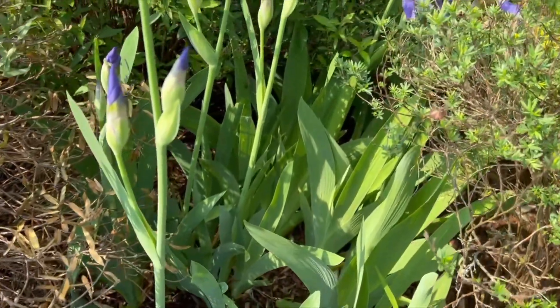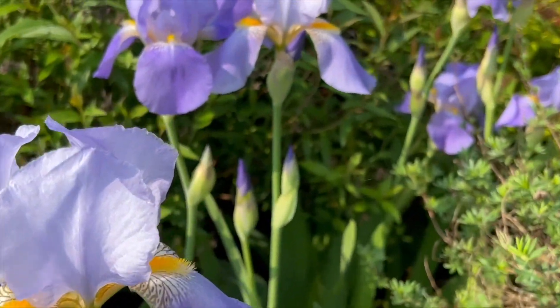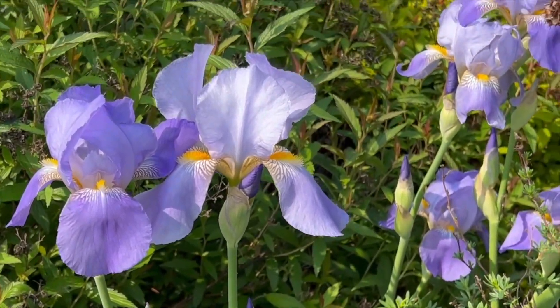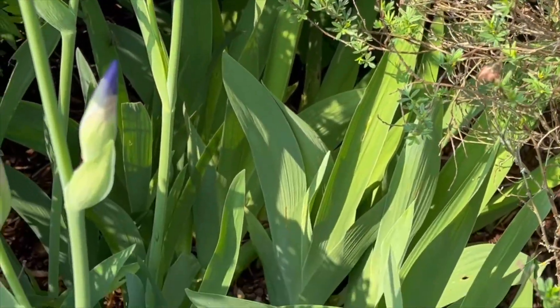It's too bad that they only bloom every spring and they don't last very long. But it is so pretty and it is so beautiful. Look at all that bloom. So nice and pretty.